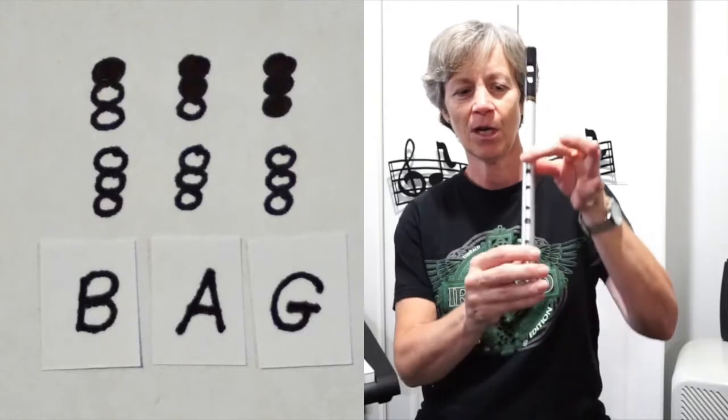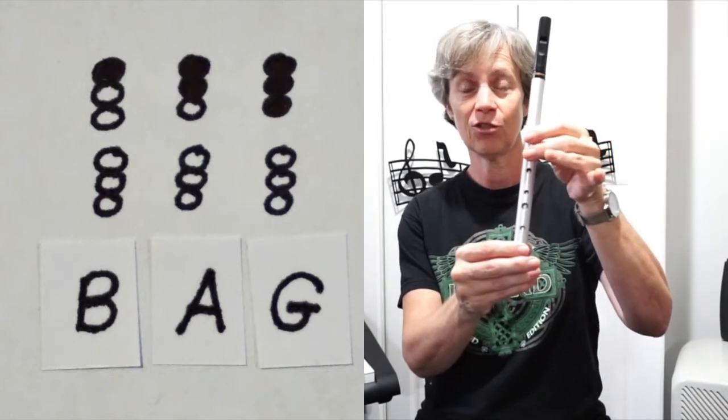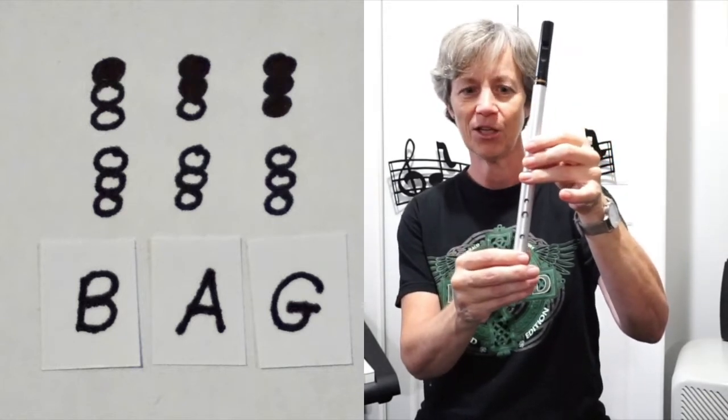Three notes that you will need to know are a B — first finger; A — first two fingers; and a G — first three fingers.